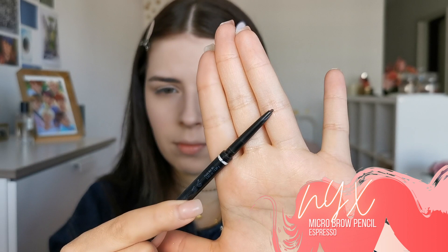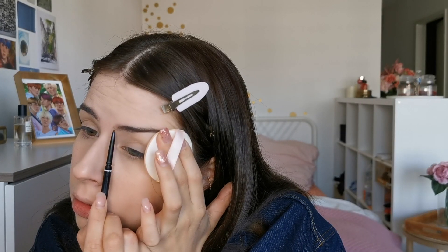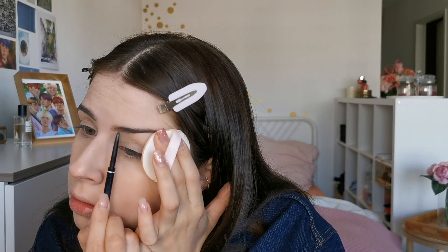Now let's focus on the eyebrows. I will use this really fine brow pencil to fill them in, and I went for a very soft look, so I just filled in where it was needed.